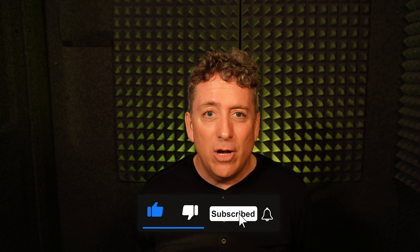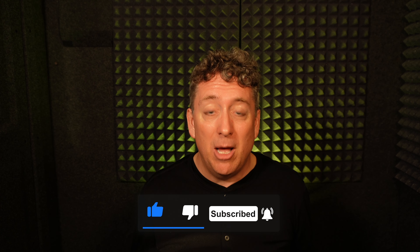Now, before we take that song for another spin, remember to like, subscribe, and leave a comment below.